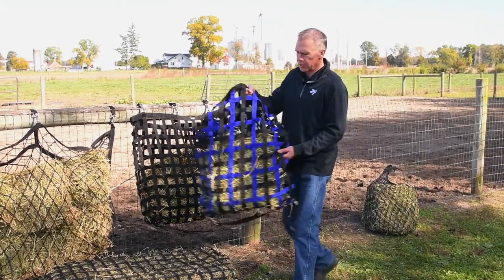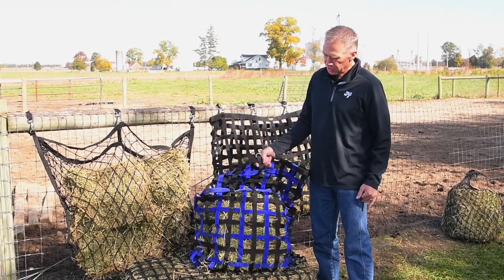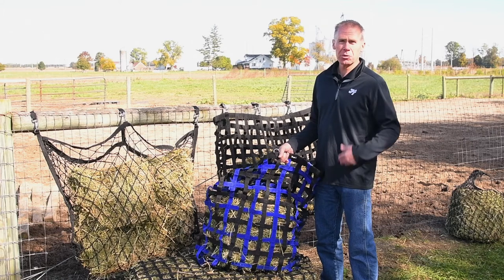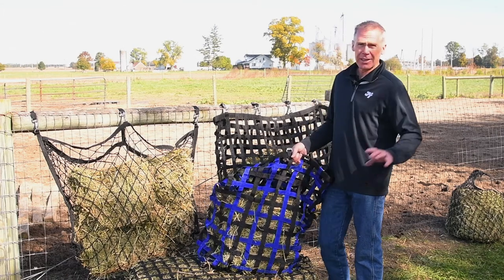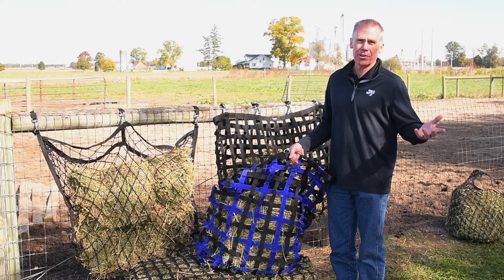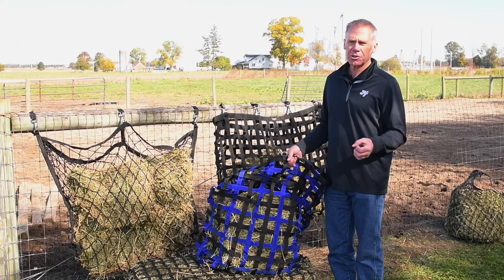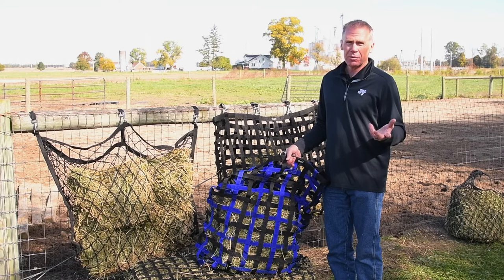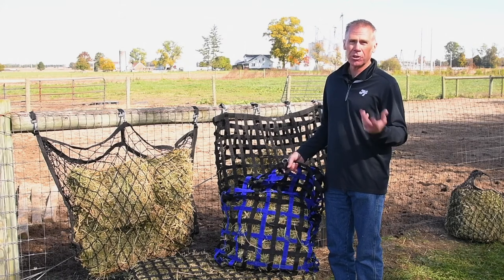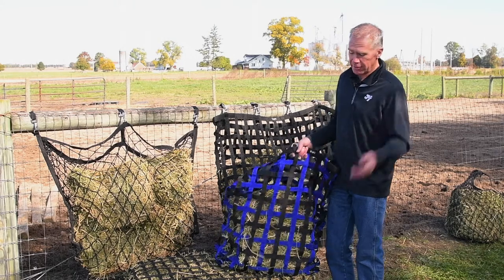I'm going to show you this one as well. This is more for trailering, picket lines, or a stall — it's great in a stall. Horses in a natural setting will graze up to 18 hours a day. When we put them in a stall and just throw the hay on the ground, it is a natural grazing position, but they're going to scarf it down really quickly and then stand the rest of the day. That's when horses can develop habits such as weaving and cribbing. It's also beneficial from a digestive standpoint — it keeps hay in their stomachs for a longer period, so the stomach acids have something to continually work on, which will reduce ulcers.